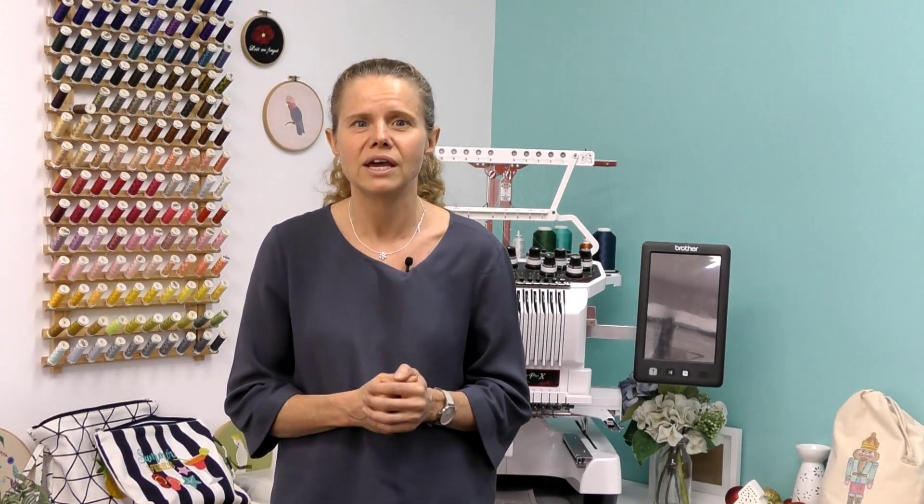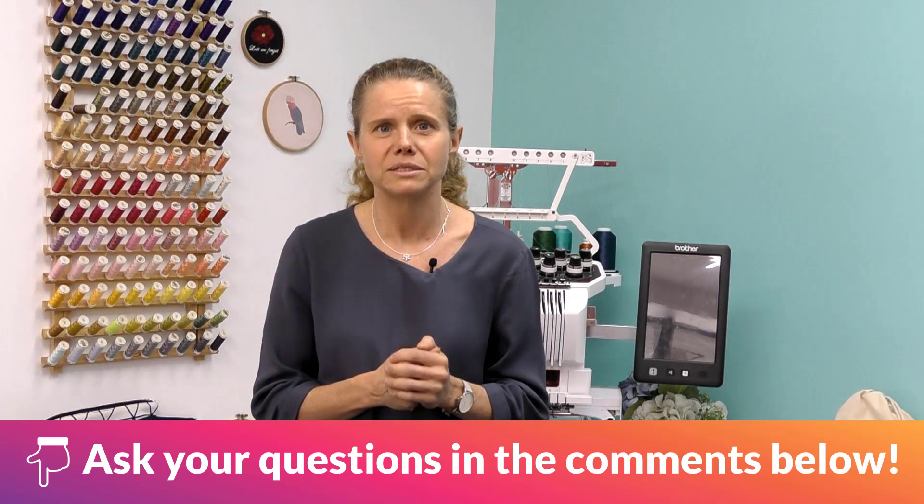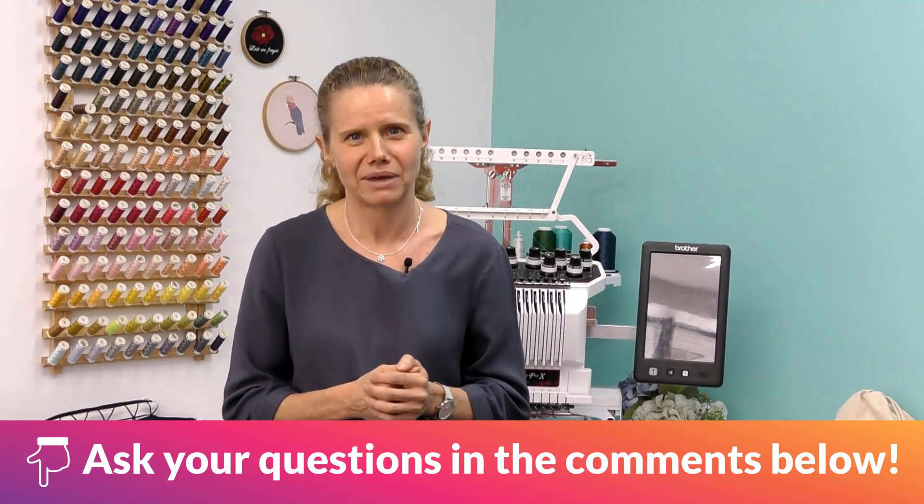Thanks for your questions. I'm here to answer any Hatch questions you have, so ask your questions in the comments below and I will see you in the next Ask Bec video.